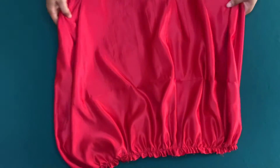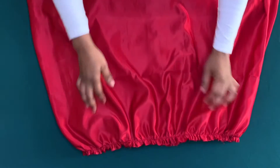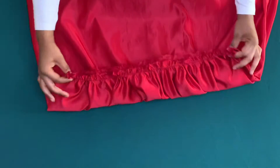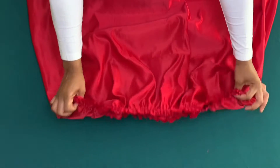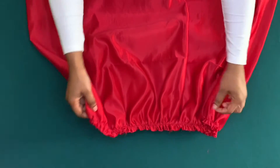I've gathered it up to 38 inches and stitched on the gathers to keep it in place. I have also hemmed the lower part.